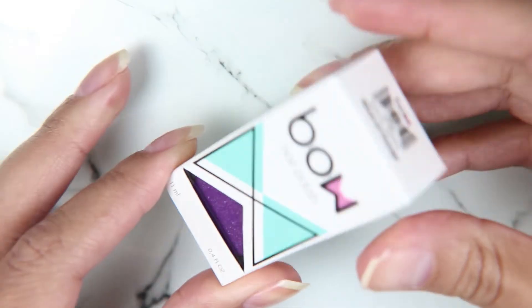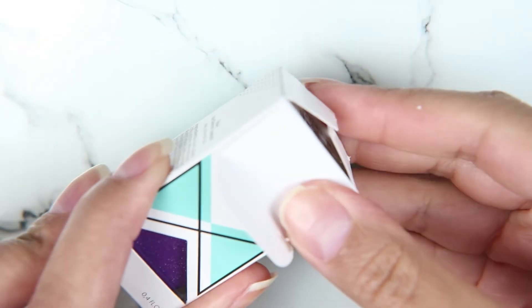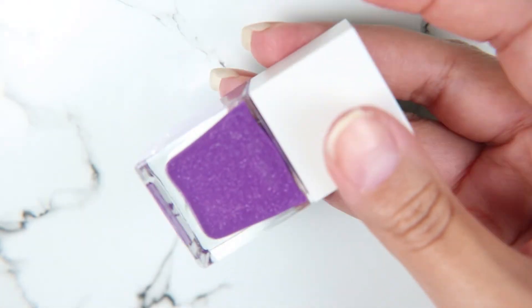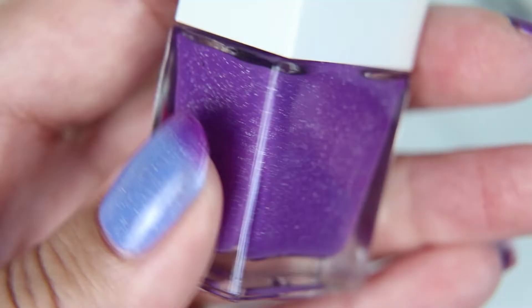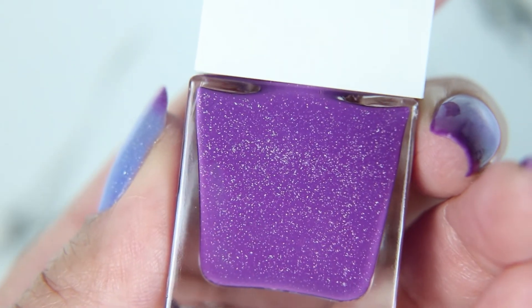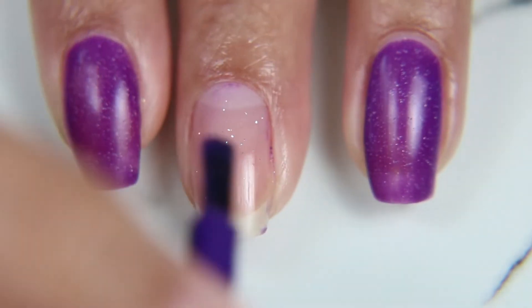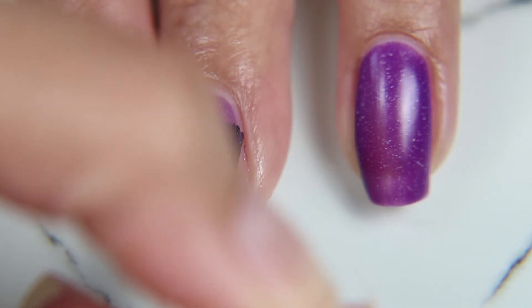The next one is my favorite — it's a tri-thermal. I had no idea they even made tri-thermal nail polish, which is so cool. Tri-thermal means that it will change to three different colors depending on the temperature.